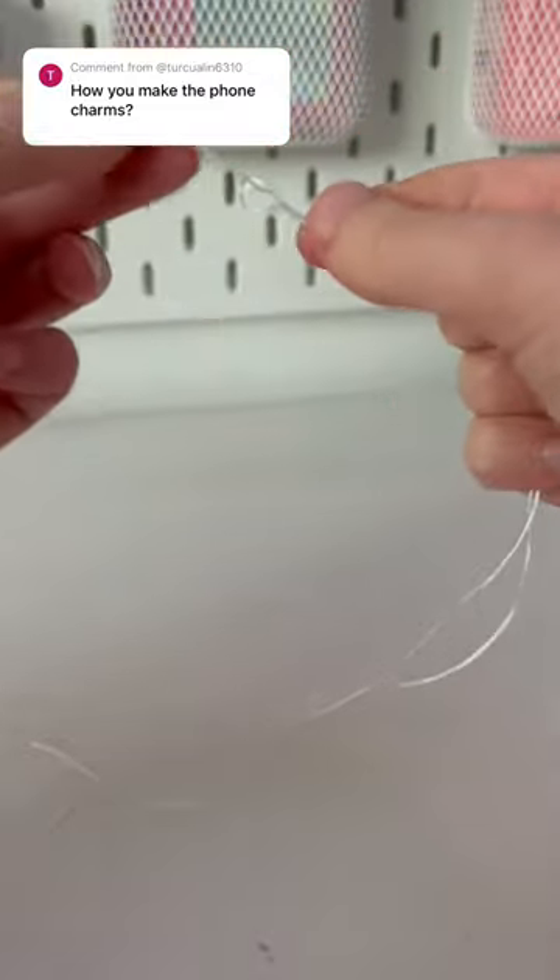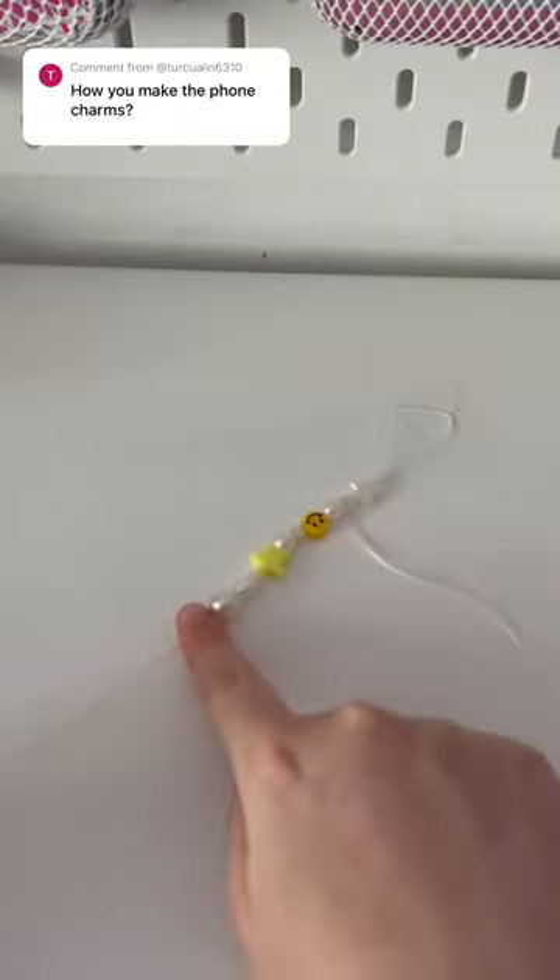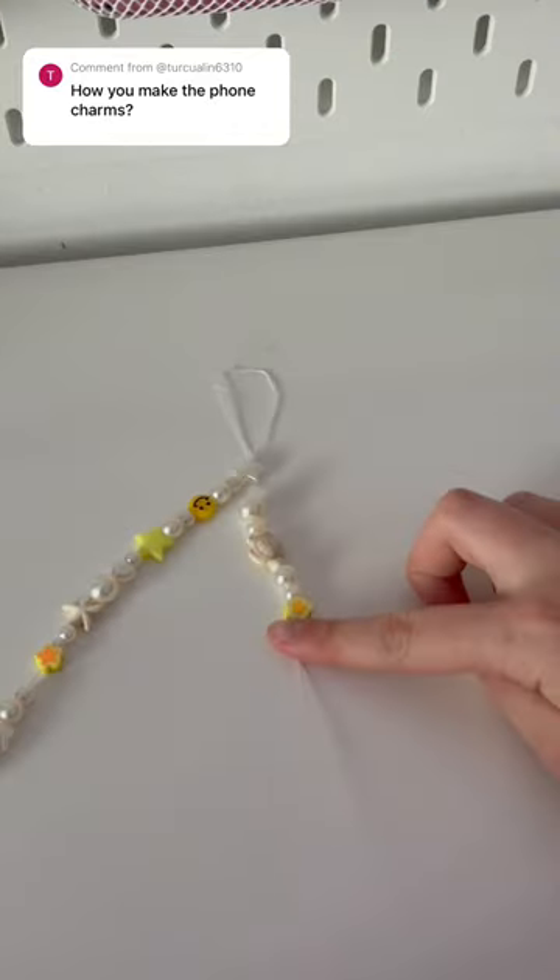I have five different color foam charms in my shop, but the one I'm making now is the yellow one. Now you can start adding your charms and beads.